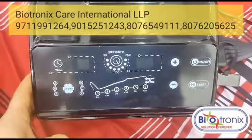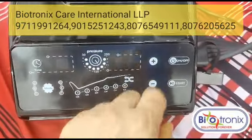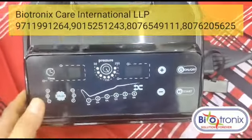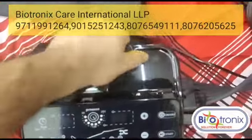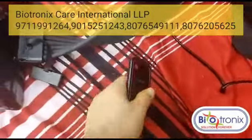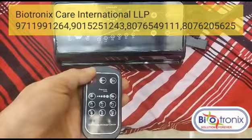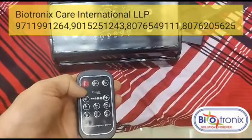You can adjust the timer from 10 to 60 minutes, and the pressure range is from 30 to 250 — you can increase or decrease it from the same controls. There is also a handle to carry the machine, and a remote control, so you can operate the machine with either the touchscreen or the remote.